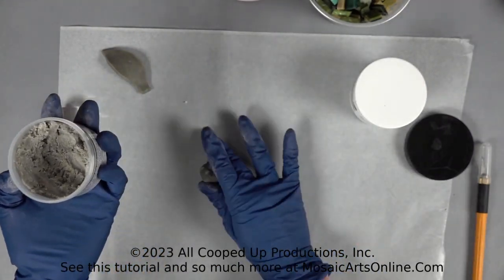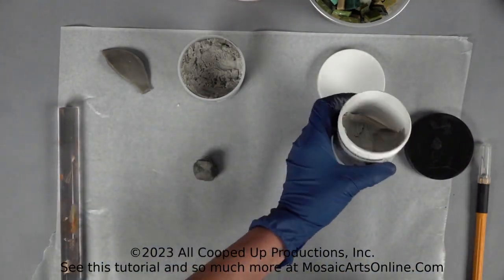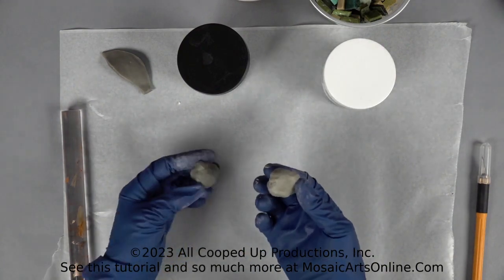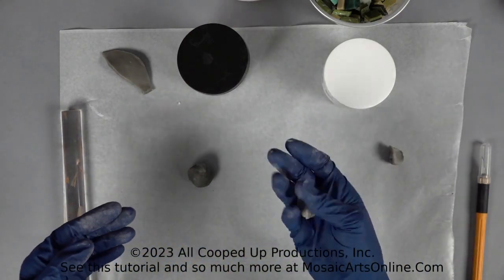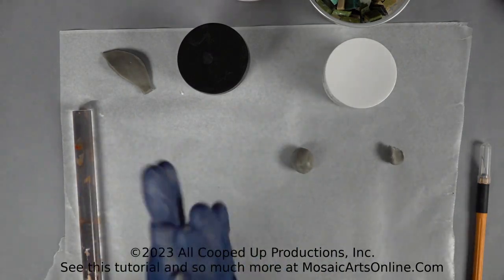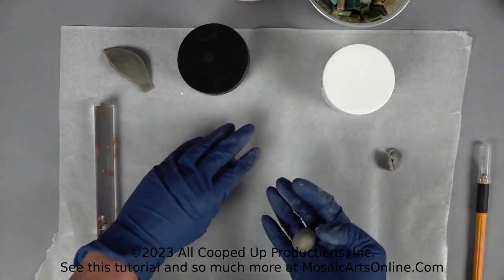You're going to take a ball of each. Some people weigh them to make sure they're the same — I eyeball. You want to keep them covered once they are out. So that is too much of the B, so I'm going to take away a little bit. It can really change the chemical composition when they get mixed together, so it's really important they be the same size.